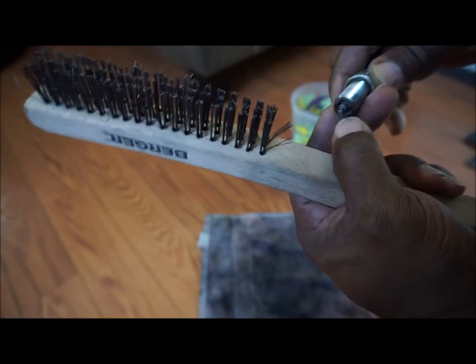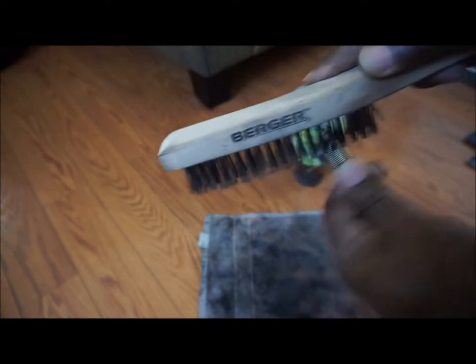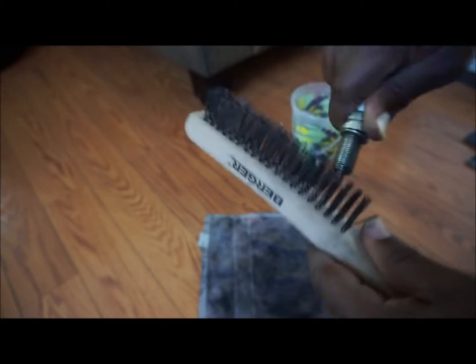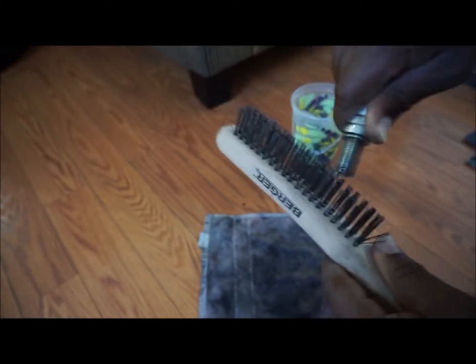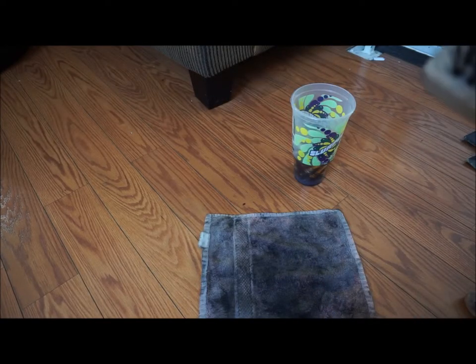Now I'm going to focus on the actual electrode. Put it at an angle and let the whipping of the brushes do the work — not so much the force. It's the back and forth whipping motion that's going to do the work. This is pretty simplistic and straightforward. Some may say why are you even making a video about something this simple, but anything I do — for those that don't know — it might help. That's my philosophy.